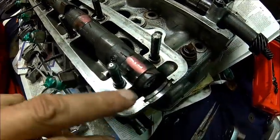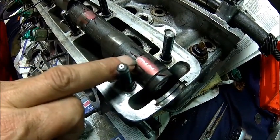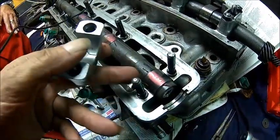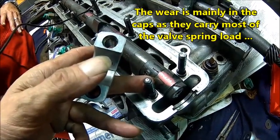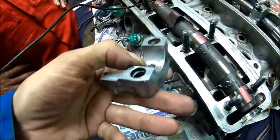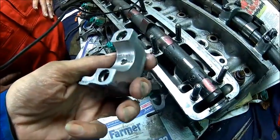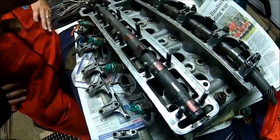Here we got quite an interesting result. I was almost putting money on it that this will have much more clearance than here. But what we have is I think the cap is worn the same way as the shaft itself, because I got about almost 0.10 lower here than here when I measure it on the shaft. So the cap — you can see — it's worn down.